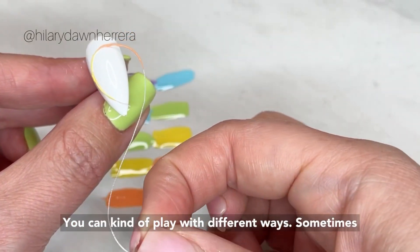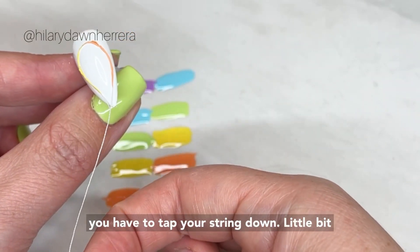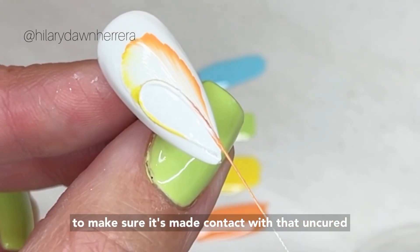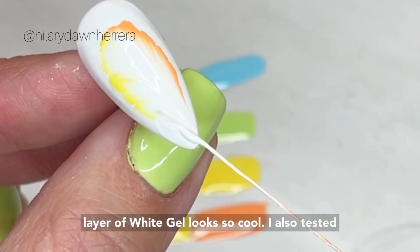Then you're gonna lay this down — you can swirl it more if you want and play with different ways. Sometimes you have to tap your string down a little bit to make sure it's made contact with that uncured layer of white gel. That looks so cool!